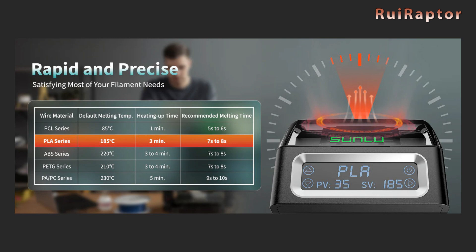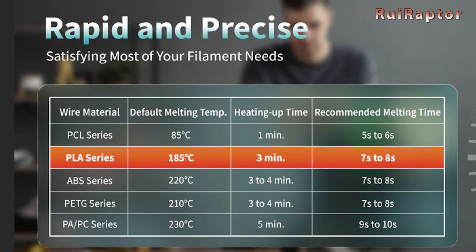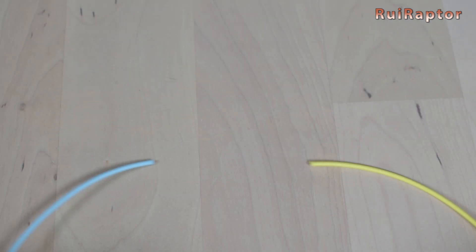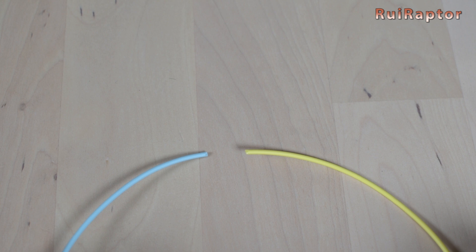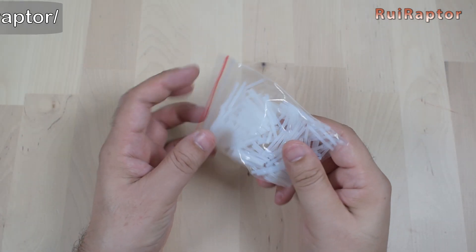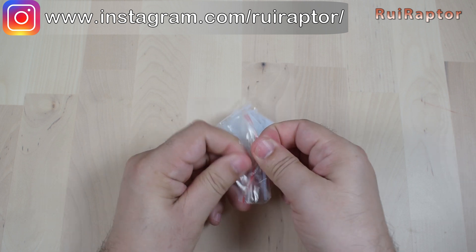You can bond filaments such as PCL, PLA, ABS, PETG, NPA, or PC — and only the ones with 1.75 mm in diameter. To hold the two filaments together during the bonding process, we use small PTFE sleeves. Each sleeve can only be used once.